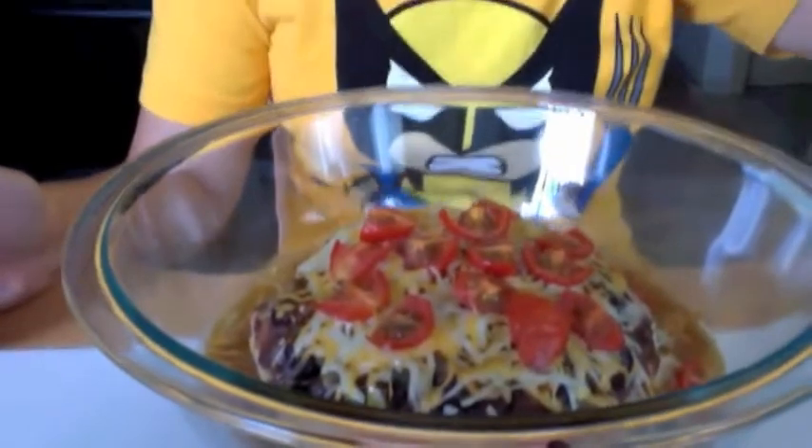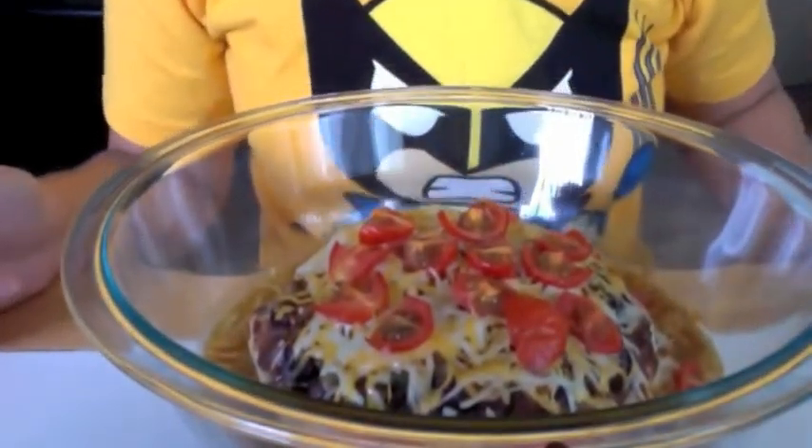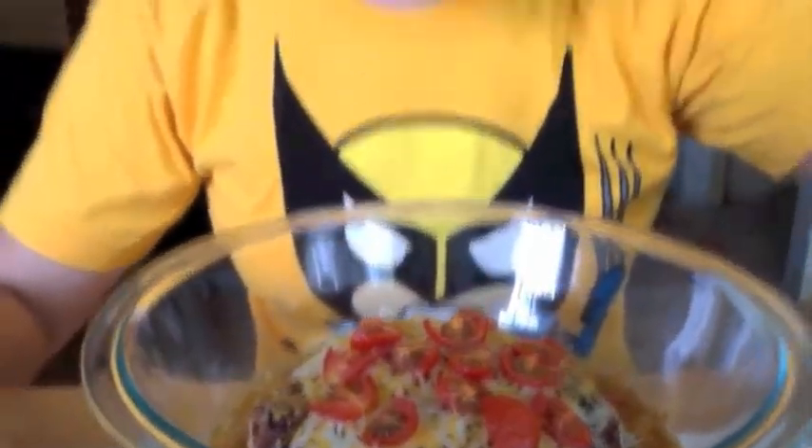This turned out to be kind of juicy — there's like a puddle of enchilada sauce and cheese. It just never happened to me before. Anyway, let's top it off with more cheese, because these tomatoes are looking kind of sad.